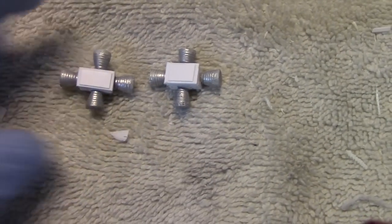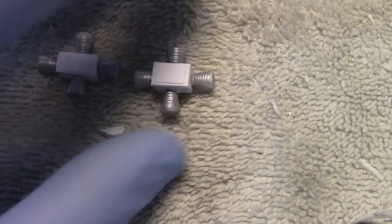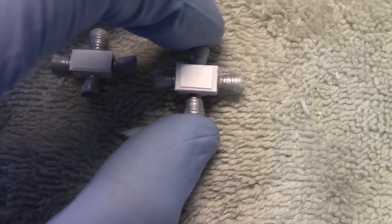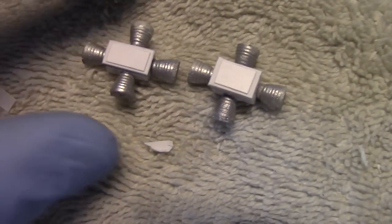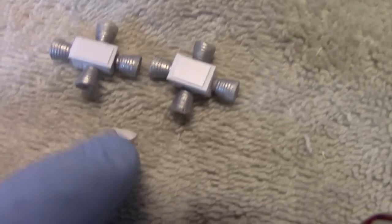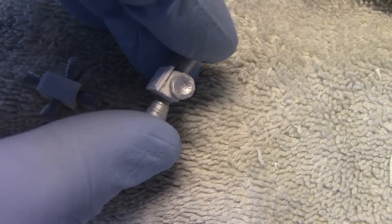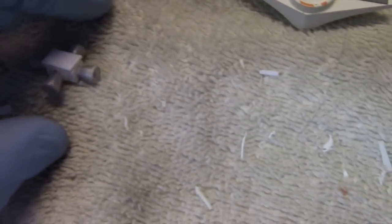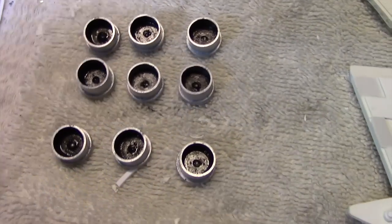Here are the maneuvering jets completed. I ended up cutting out styrene plastic to cover the entire rectangular piece because it was fairly uneven on the face. Then I cut another piece to mimic the look you see here — overall they came out pretty well. The exhaust bells were glued into place, and I also took a pin vise to hollow them out just a little bit. At least they look better than being flat.